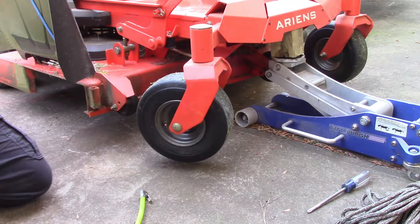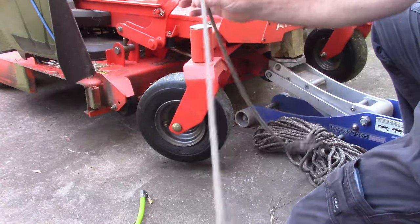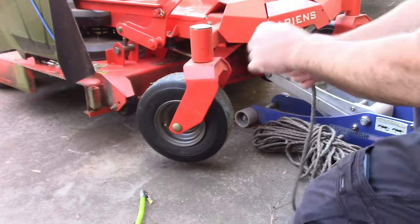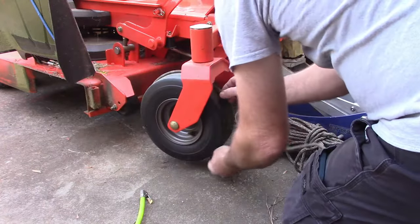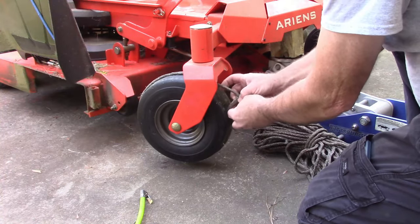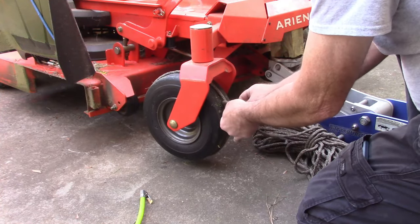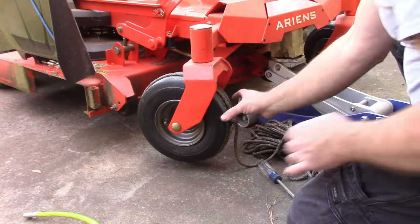I don't know if this is an old trick or not — I've seen it done, my dad used to do this. This is just a piece of rope, nothing complicated. I'm going to take that piece of rope and put it around the tire, keeping it mostly in the center.